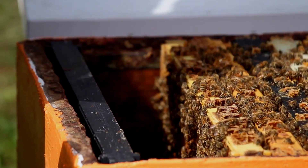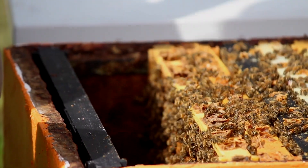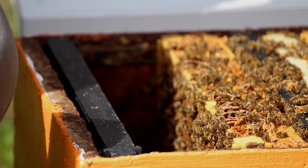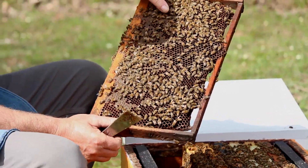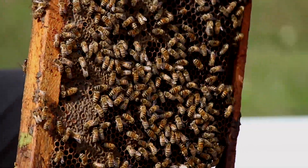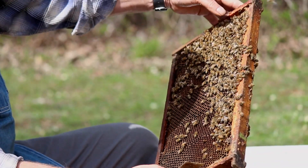The queens always move away from the light. A mated queen will always move away from the light. So about 50% of the queens I find, I'll see them as they're moving down the next frame. Then we look at this side of the frame because it was in the dark, so the queen is more likely to be on this side. You'll see what I mean when I repeat that process on the next frame.